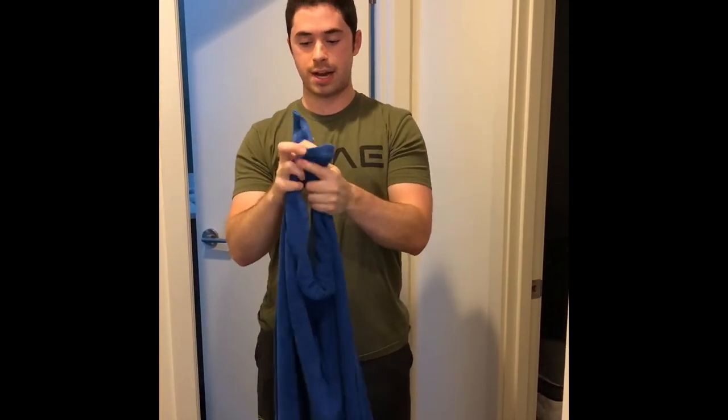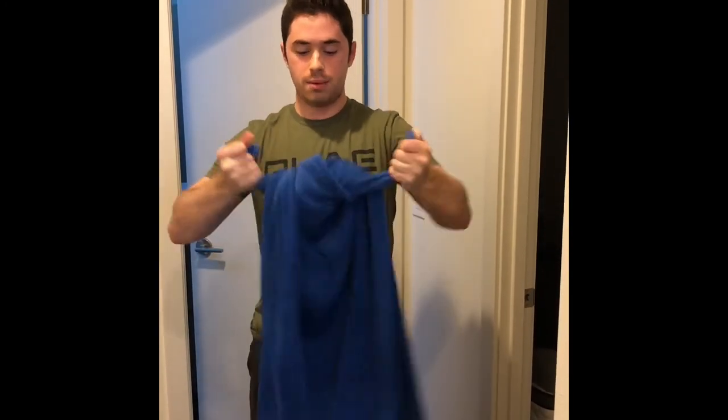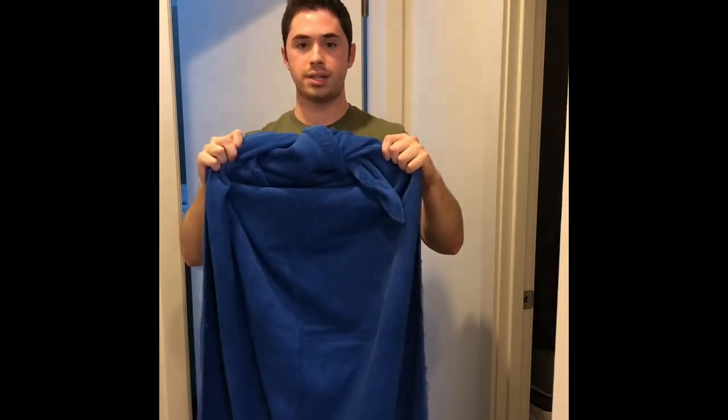To start out I'm going to show you guys how to do an inverted row using a bath towel. You're going to take your bath towel, you've got two corners here, go ahead and tie those in a knot up at the top of the towel. Cross under and over. Make sure the knot is nice and snug — it's going to look just like this.